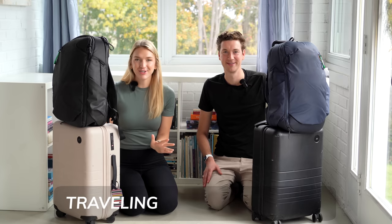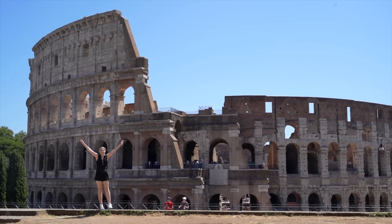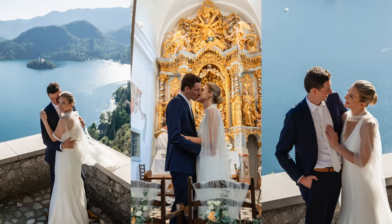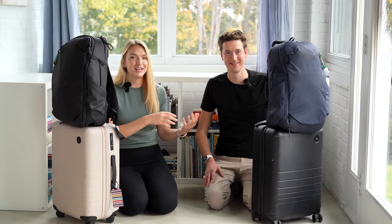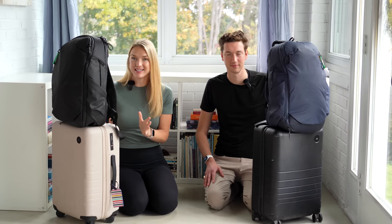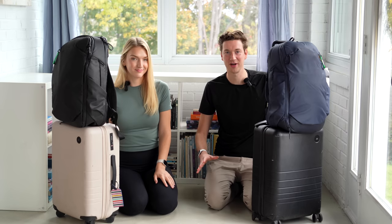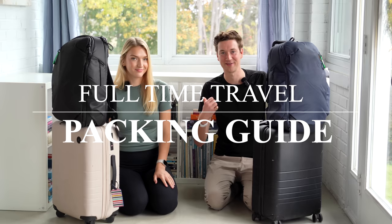We spent the last two months traveling Europe with this carry-on setup only. We flew into Italy, hopped around a bunch of cities there, then we went to Slovenia to get married, then Croatia, Bosnia and Herzegovina, back to Croatia, flew to Greece, hopped around a bunch of Greek islands, and we're finally back in the States. So this setup has obviously taken us very far and we put a lot of thought into all of the stuff that we brought. In this video, we're going to share every single thing we brought and walk through all the details.